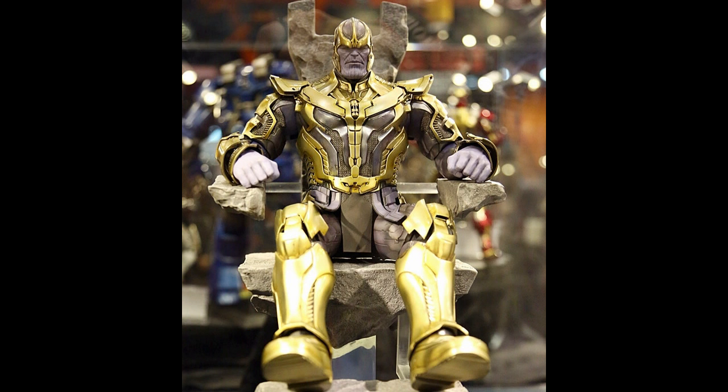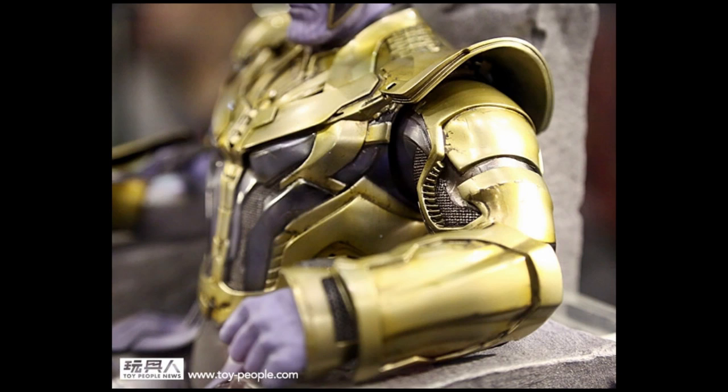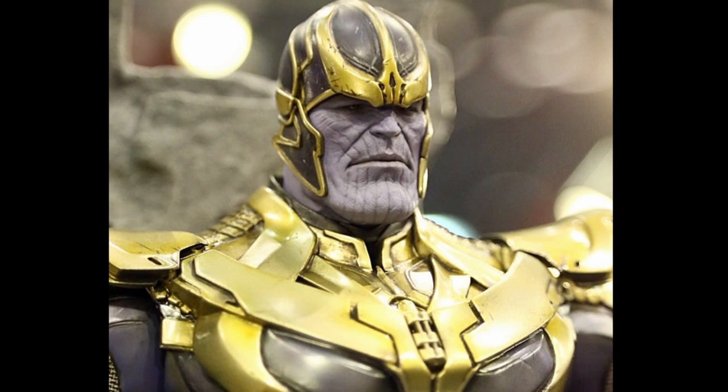Next up, a must-have: Thanos from Guardians of the Galaxy, sitting on his throne. It's quite nice - the whole thing is good - but the head sculpt is not quite to my liking. It would have been nicer if he had a grin or a smirk instead of this sad-looking Thanos.